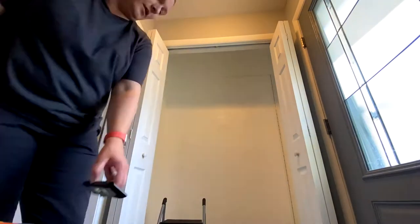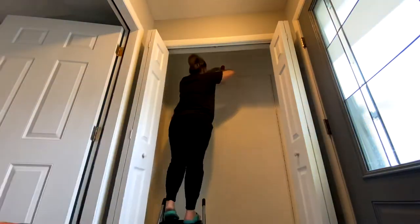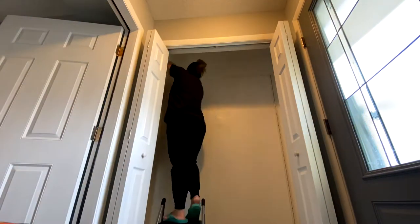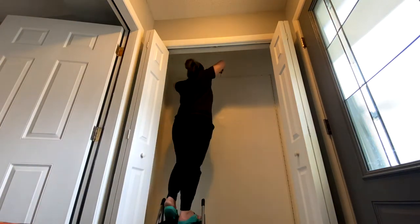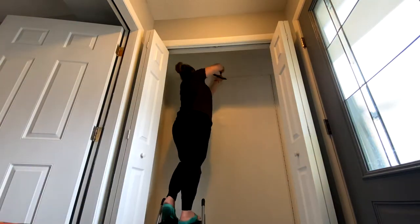I used a level — whether it was a bubble or laser one — to ensure that everything is straight and level. I did use self-drilling anchors whenever necessary; otherwise you would drill in with the drill bit if you are hitting a stud, but I did put self-drilling anchors in all of the holes.